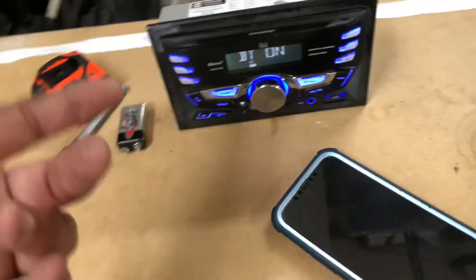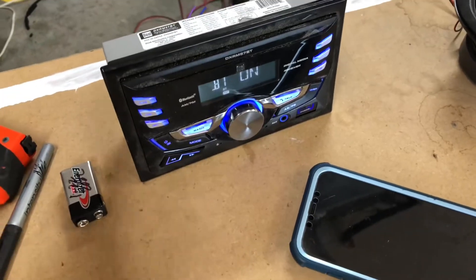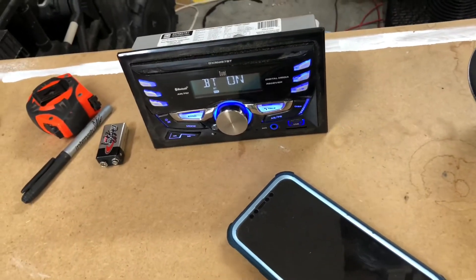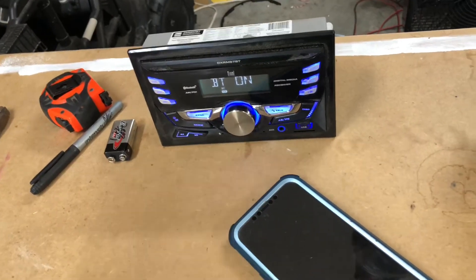Kind of like this one right here. The factory password is going to be 1-2-3-4. Super simple. Sometimes it's 0-0-0-0, four zeros, and sometimes they're different.